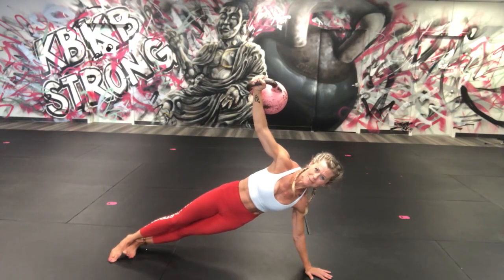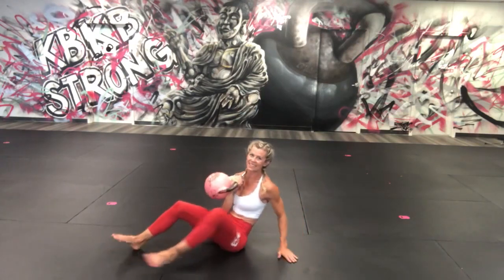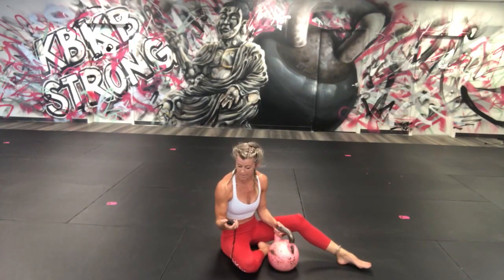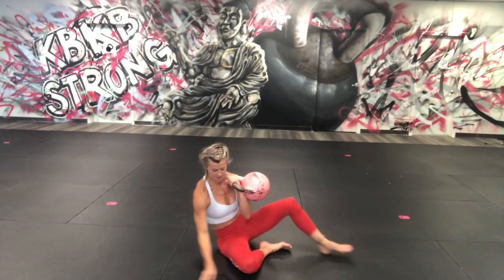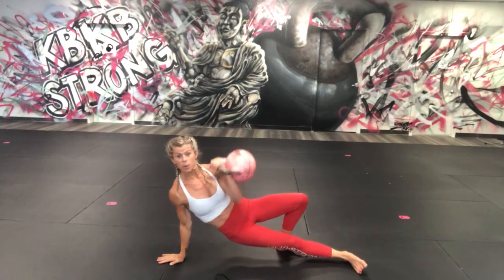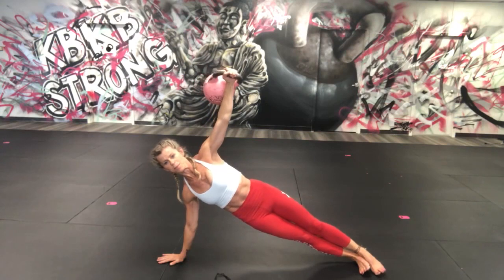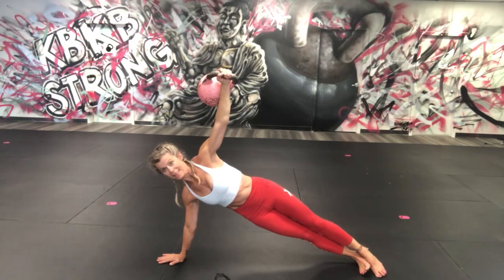Try not to look down at your timer — just listen to me, I'll tell you to switch and rest. Other side, switching right into it — clean it first, go into that position, press it up, walk it there. Breathe, breathe. Beautiful work — less than five seconds: three, two, one.